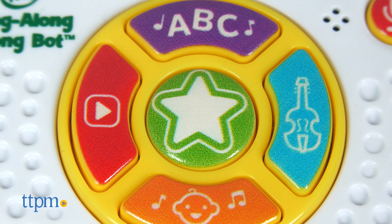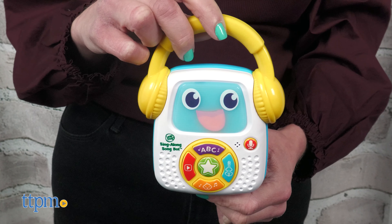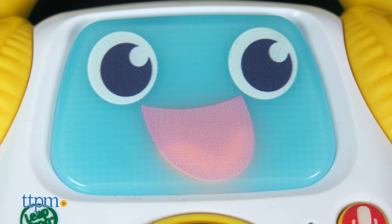Pressing the center star button activates more sounds and phrases. The SongBot's face lights up as it talks and sings. This comes with three AAA batteries and has two levels of volume.